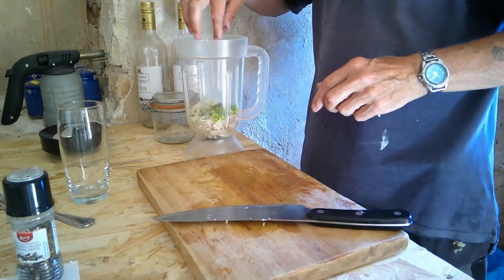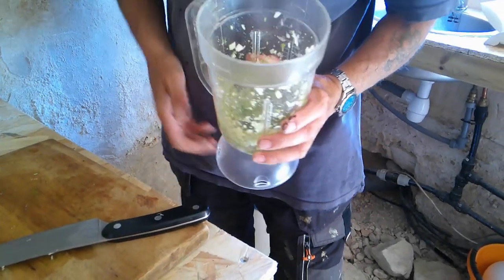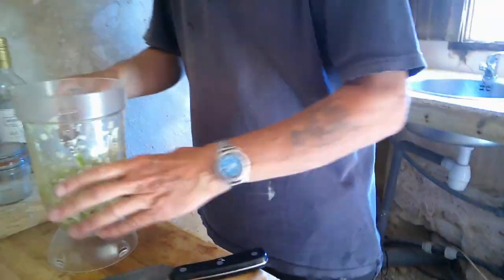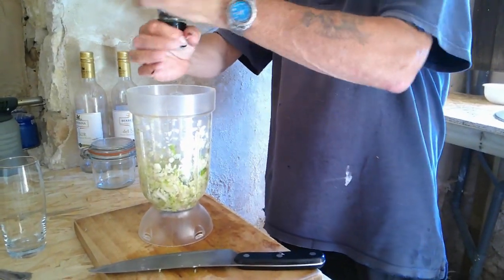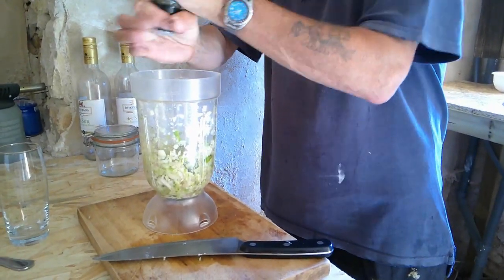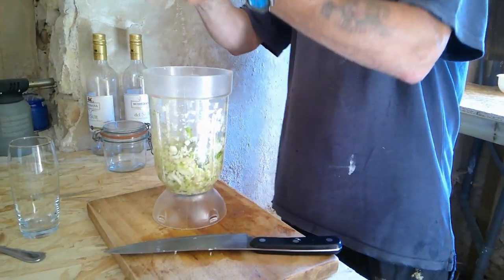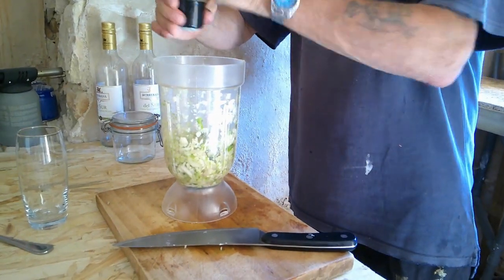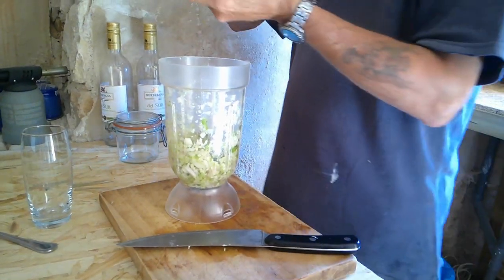So now I'm just going to go and whizz this — smash it all up. Right, so that's lovely smashed up. Just a bit of ground black pepper in there. Nothing coming out of there — get the old bigger one. Working now.